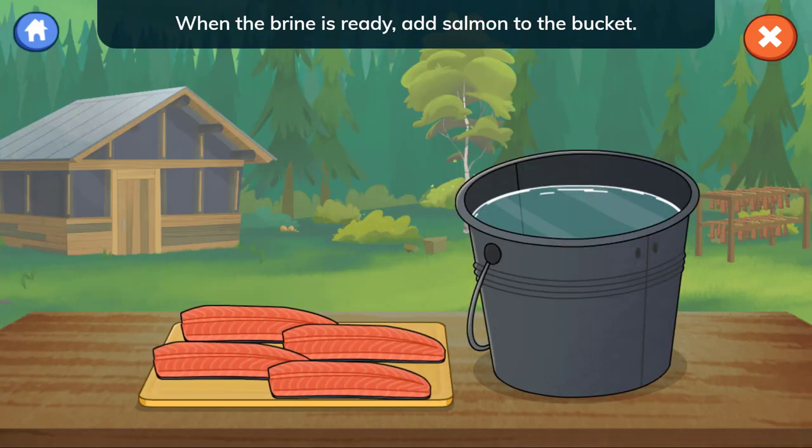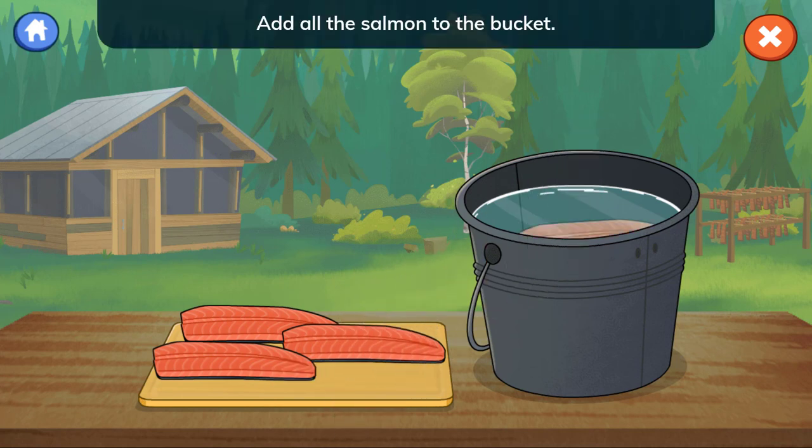When the brine is ready, add salmon to the bucket. Add all the salmon to the bucket.